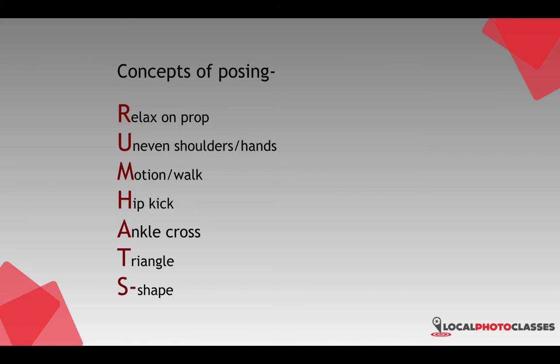The U is for uneven shoulders and hands — meaning the height of the shoulders or hands is not the same. Especially with headshots, you'll see a lot of uneven shoulders, and that's a pretty good technique if you don't overdo it. I also like the hands to be at slightly different heights if you're showing the hands in the shot.